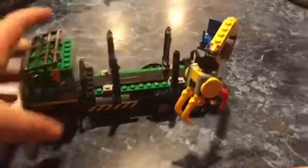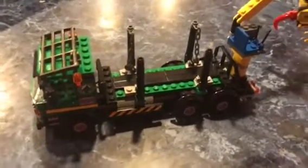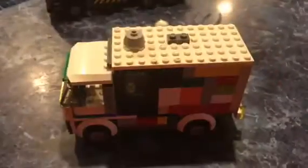Now let's focus on a truck — one of the first scenes. There's a nice arm on the back with a crane. Now let's look at the camper van — there's a camper van.